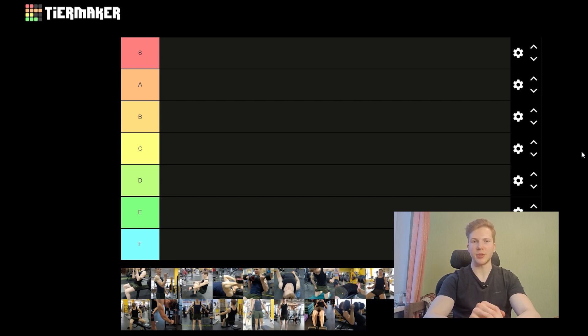Please like the video, subscribe, and leave a comment for the algorithm to help the channel grow. I really appreciate it.